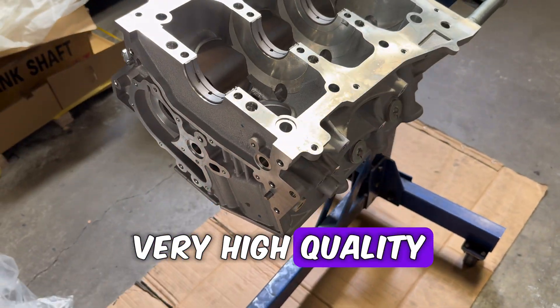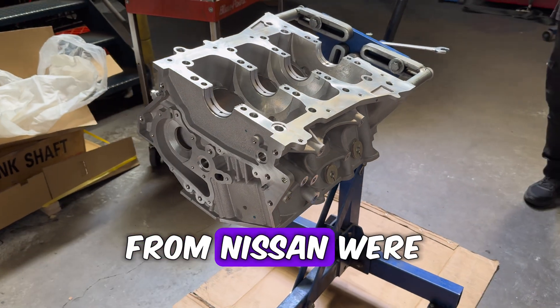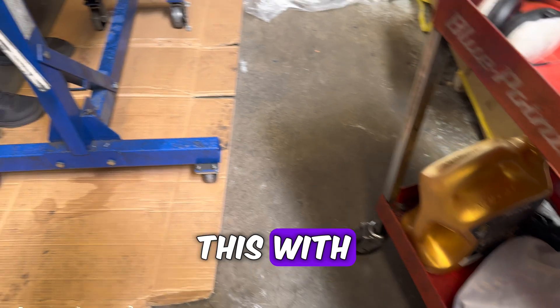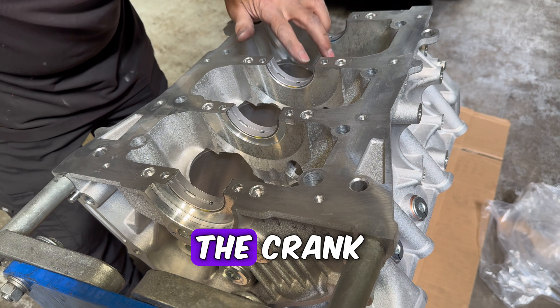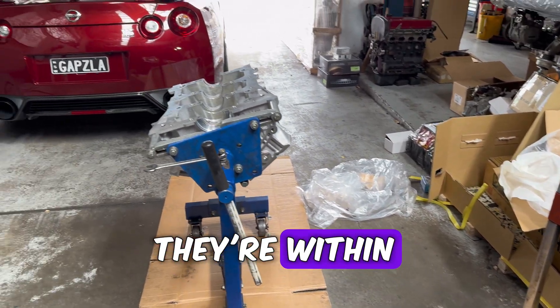This will give us the best clearances for this block and crank. The right bearings from Nissan were 34, 3, 3, and 3. We actually cross-referenced this with the engine manual a couple of weeks ago by checking the markings on the block and the crank, and what we're doing here is just checking the fitment and clearances to ensure they're within spec.